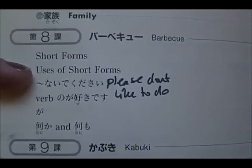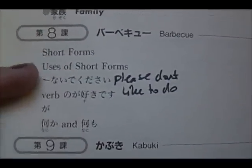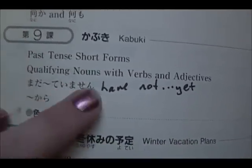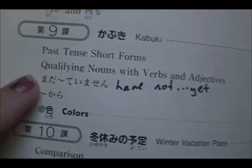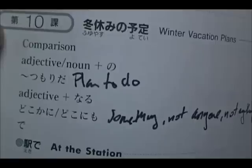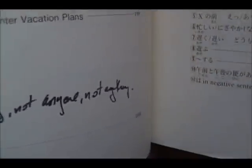You can say 'jiro jiro minai de kudasai,' which means 'please don't stare at me,' or something like that. But you can remember what these are much easier, and I always thought it was strange that the book didn't automatically translate this.